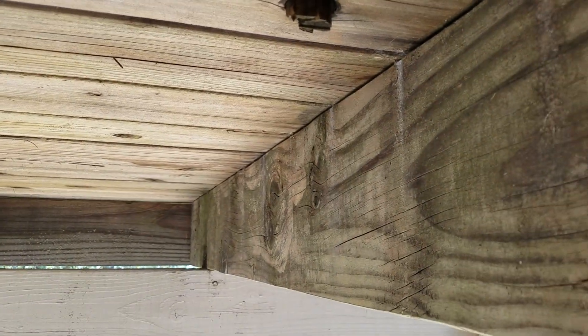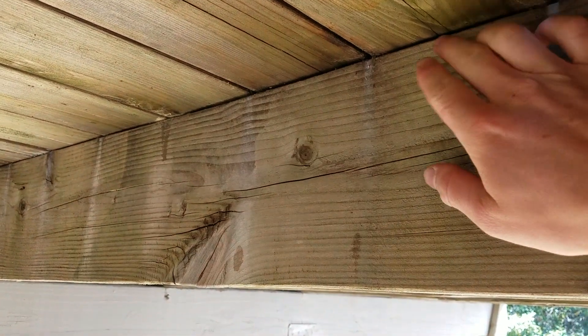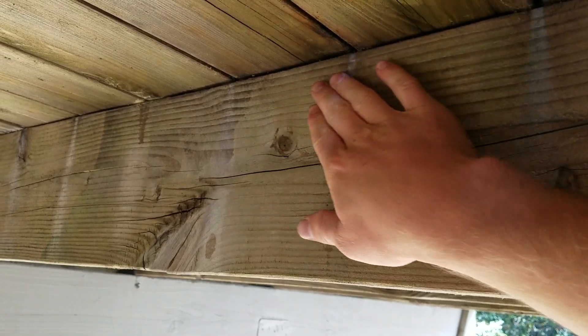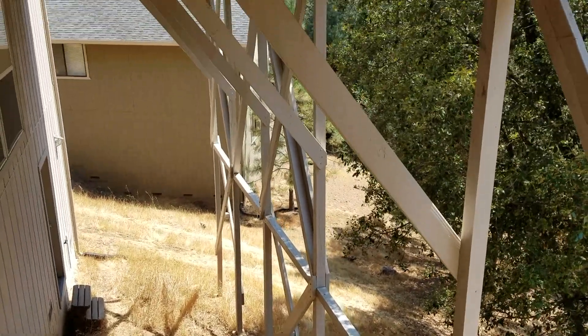We are going to start underneath the deck, right by the joists. If you take a look at the joists right here, right where the top deck boards are separated, that's usually the weakest spot because the water is going to be just sitting right there.